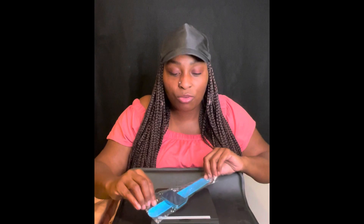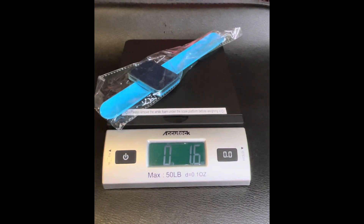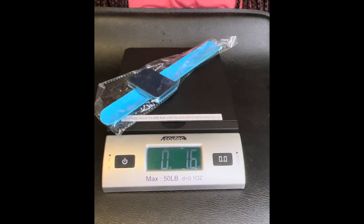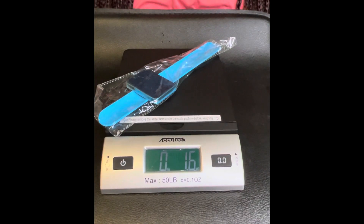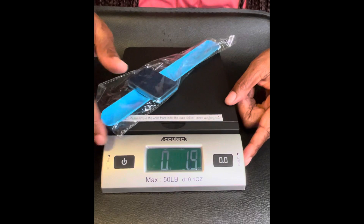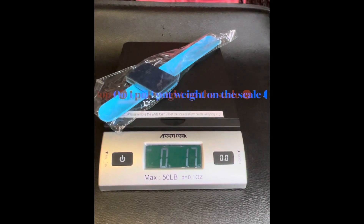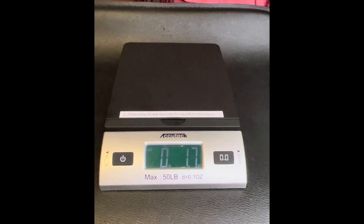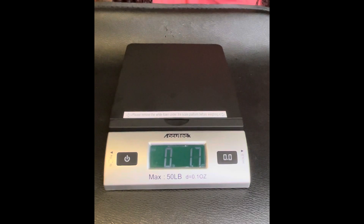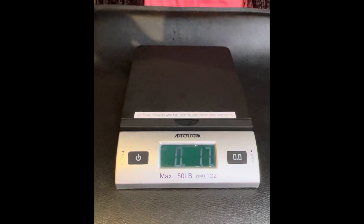All right, so I'm going to show you guys how this works. All you do is place the item on there. I think it reads 1.6 ounces. So you press the hold button on the side to freeze that weight in place, then you remove the item, and the weight stays on the screen so you can add an additional item and get the total combined weight.